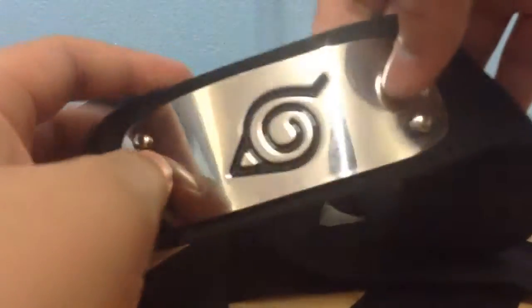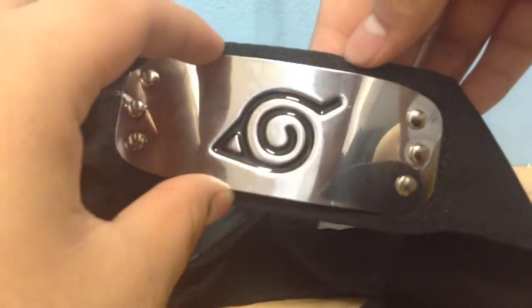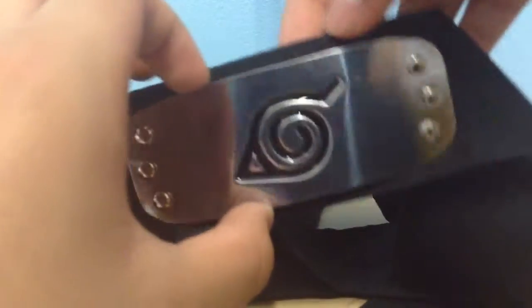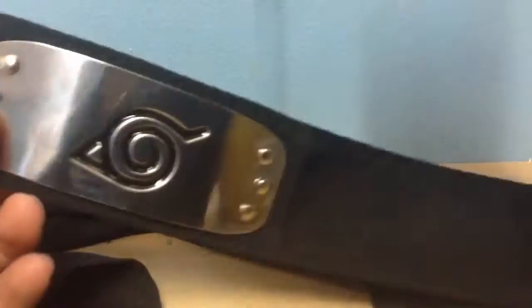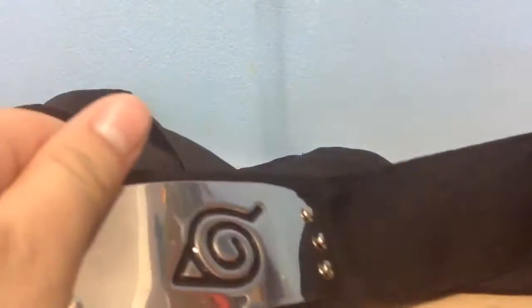These headbands are made out of real steel and they're quite reflective. As you can see, the camera here is black so you might have trouble seeing. Here's the back — it's made of leather. And then the rest of the band is made out of black fabric. As you can see here, it's very reflective.